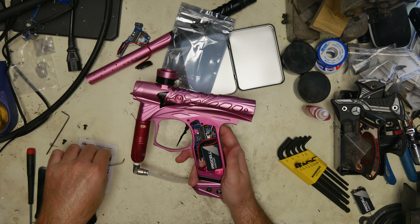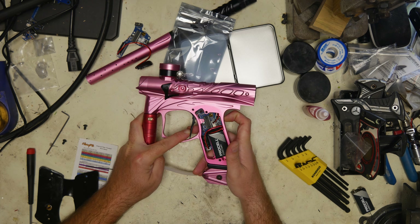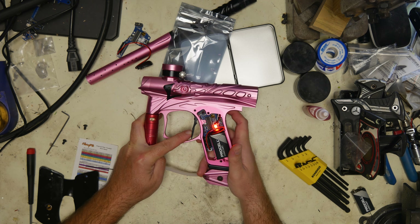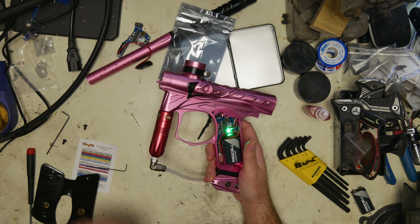We're going to flip DIP switch four back up, and now if we hold the trigger and turn the marker on we're going to go into programming mode. As the lights flash, finger off the trigger, and now I'm in my first setting.